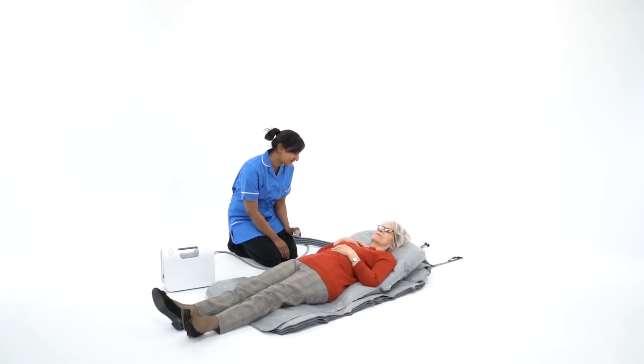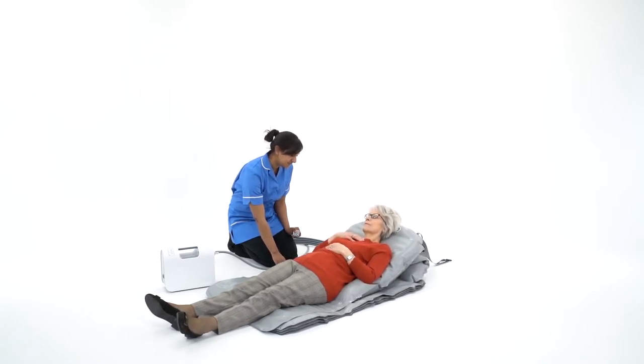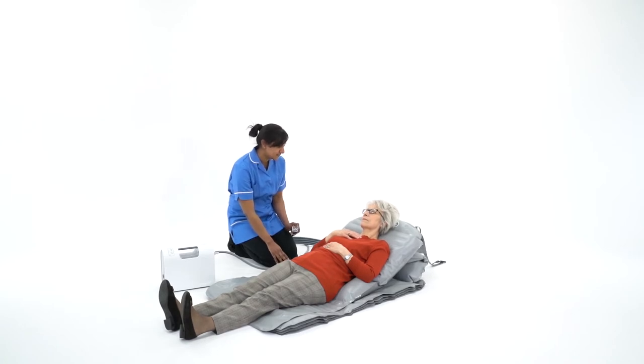Ensure the Camel badge is in line with the resident's head. The more supine the resident is, the greater the support provided, but for medical reasons it may be necessary to fully inflate the backrest.